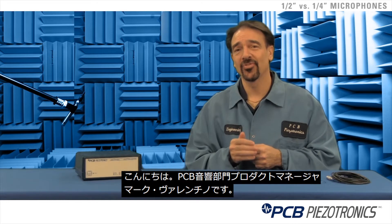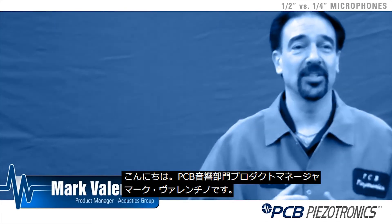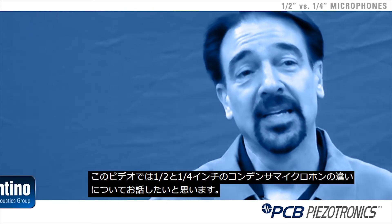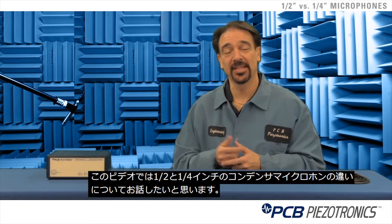Hello, welcome to another one of the instructional videos here at PCB. My name is Mark Valentino. I work as a product manager for our acoustics group. Today we're going to discuss the differences between a half inch and quarter inch test and measurement condenser microphone.